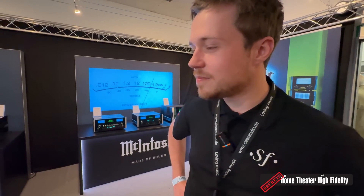So basically, if someone wanted to set up an entire Sonetto-based home theater system, they could do that? Yes, it's possible! Fantastic. Can you walk us through some of the details of the new speakers?